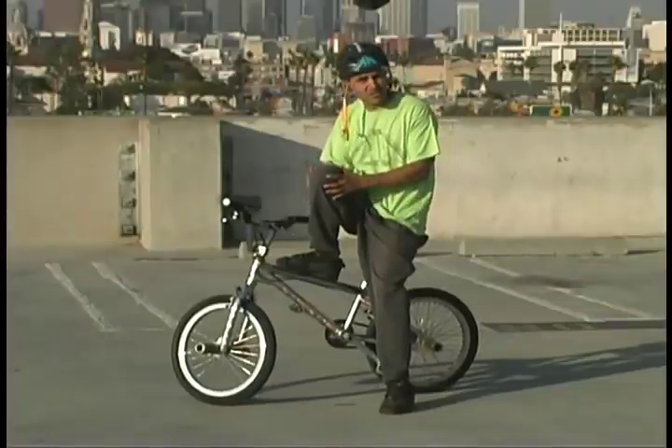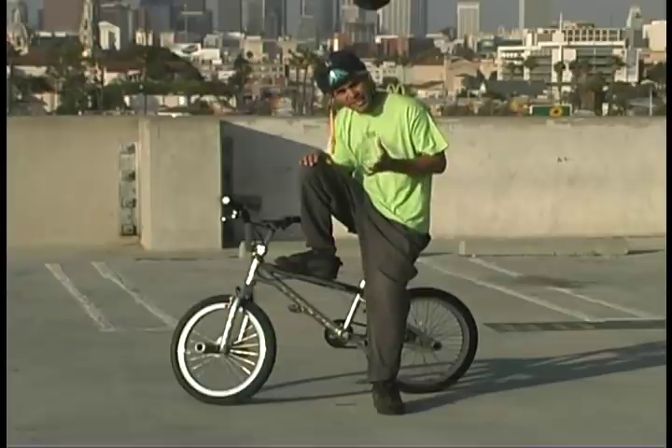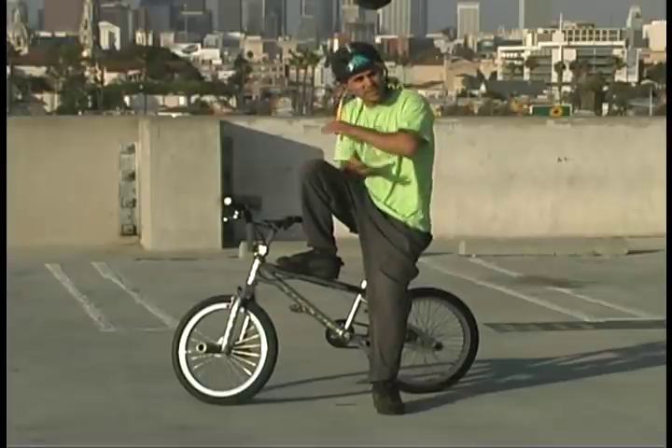Hi, this is Willie D of the Agro Alliance Trick Team on behalf of Expert Village. Knee pads are another essential part of safety gear. Basically you want the same type of knee pads as explained in the elbow segment.